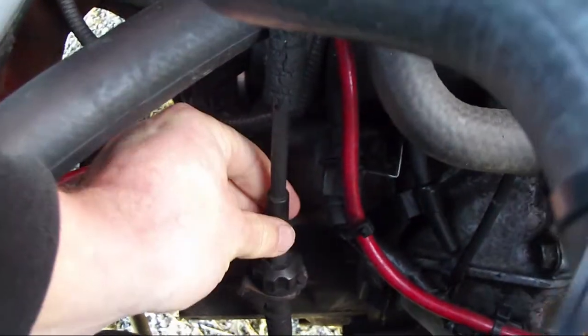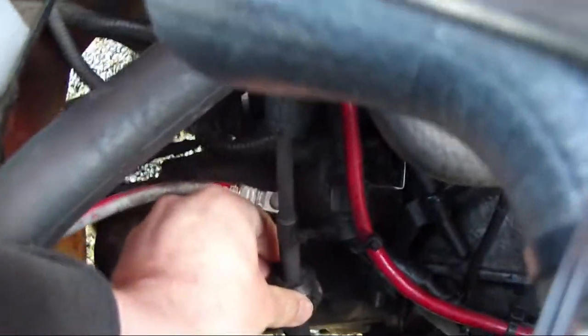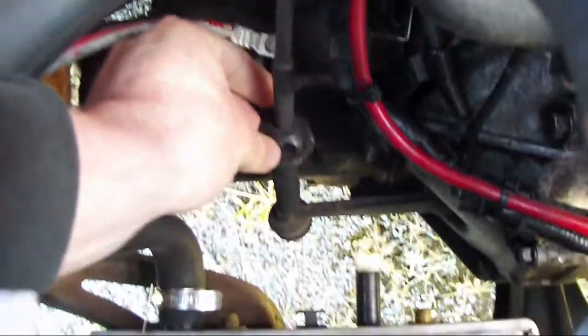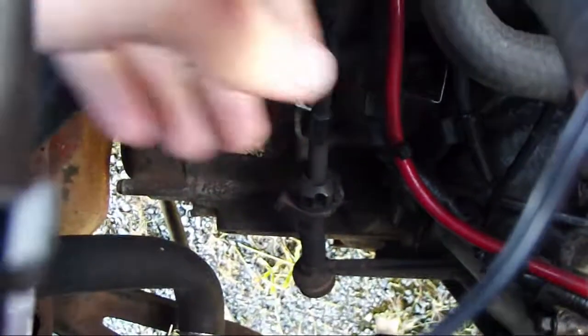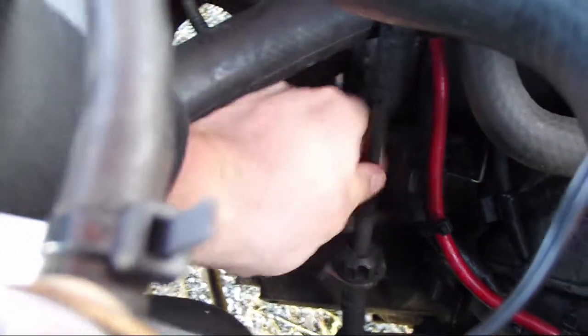So if you can see it, the cable goes down there over here, and this is a small adjustment wheel, I guess you could call it. The way that it's adjusted is you pull the cable...